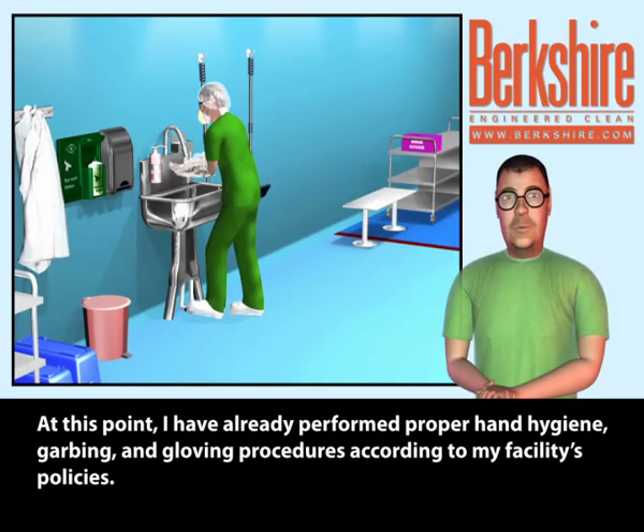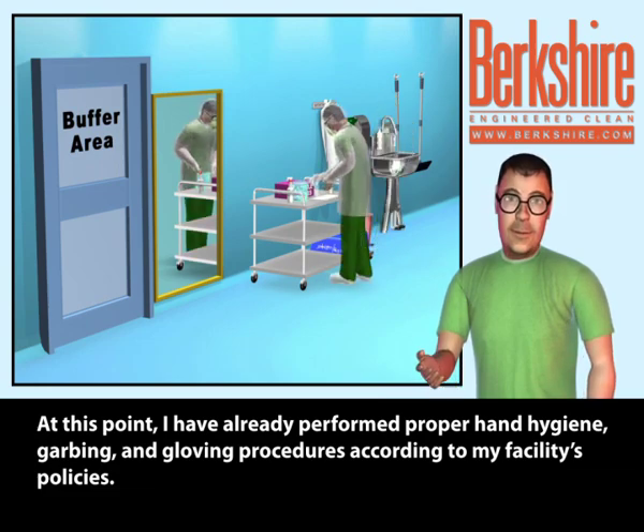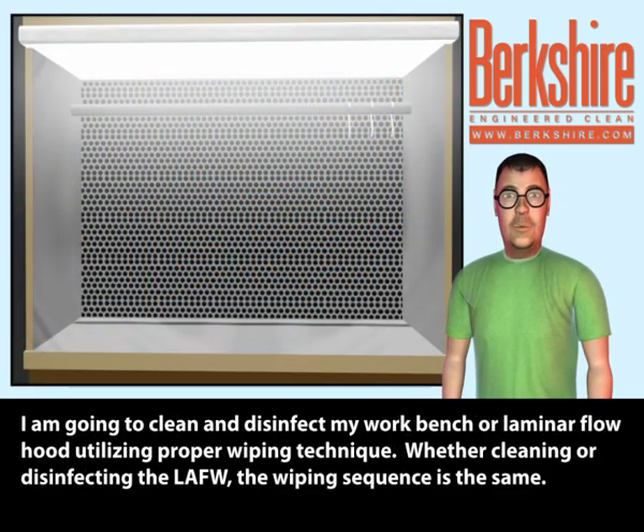At this point, I have already performed proper hand hygiene, garbing, and gloving procedures according to my facility's policies. I am going to clean and disinfect my workbench or laminar flow hood utilizing proper wiping technique.